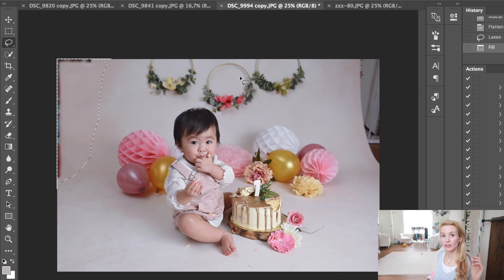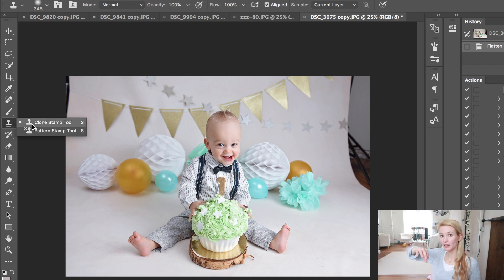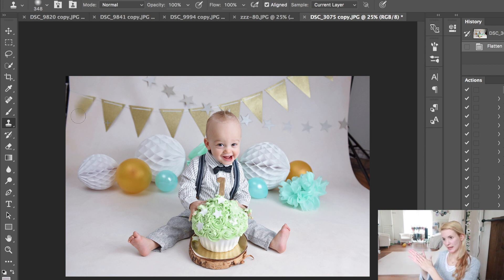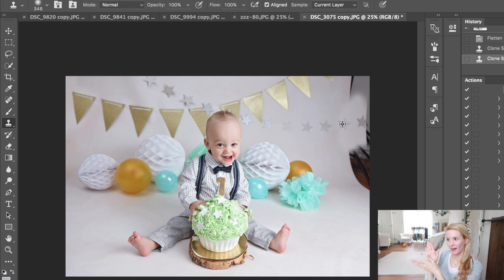I'm also going to show you a fourth way — the cloning tool. You can clone especially when you use banners: copy a piece of banner and then clone it on there. When you have a garland in the back that goes from edge to edge and you want to extend it, just make sure it bends in the same way, because usually it goes upwards. If you just copy a piece and paste it on there, you can see it's not going in a natural curve because the cloned piece might not curve steeply upward in the same way.